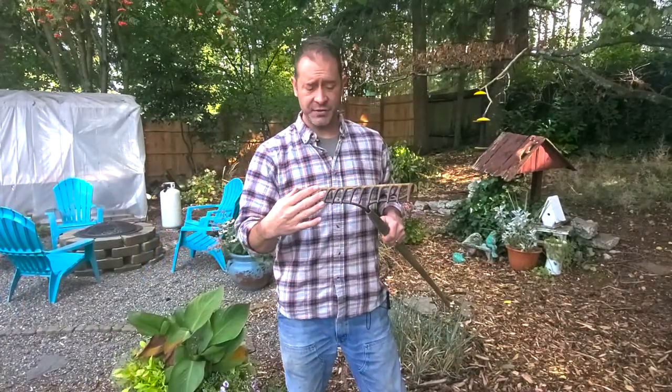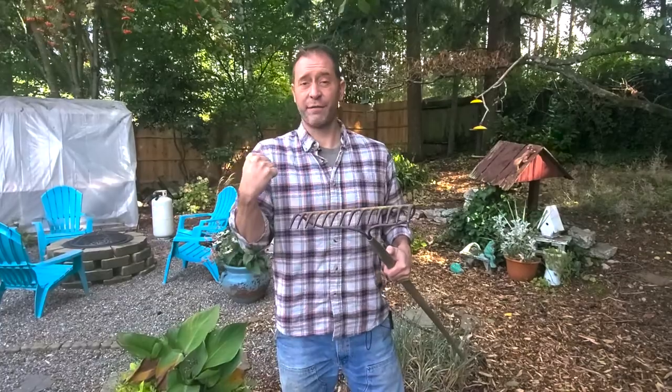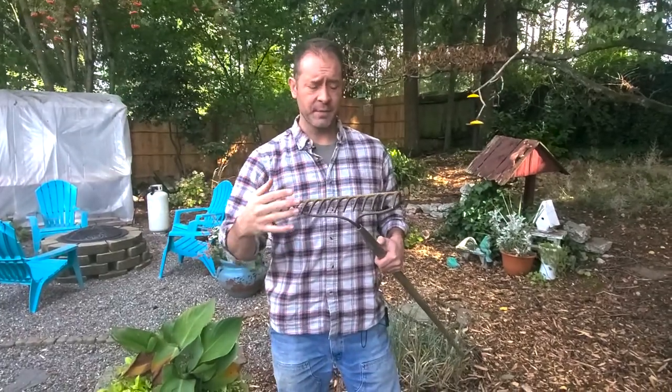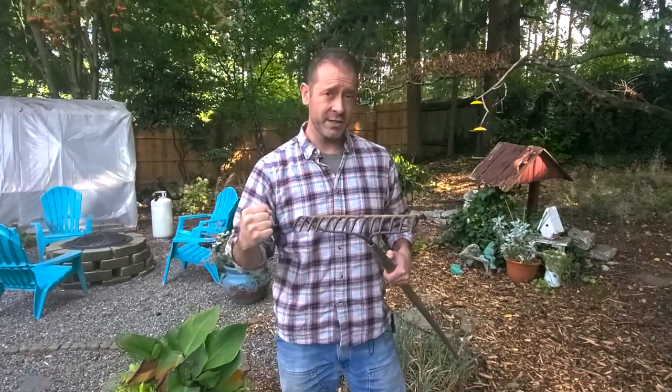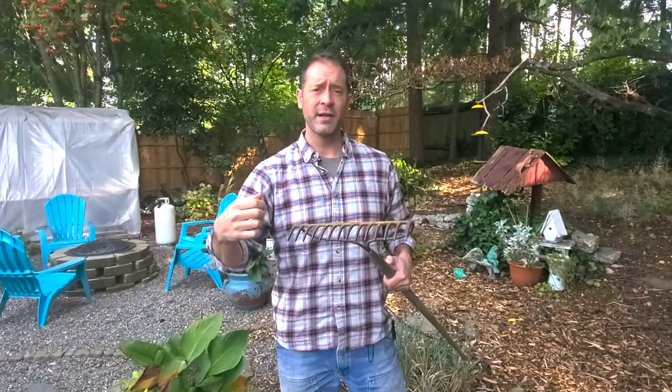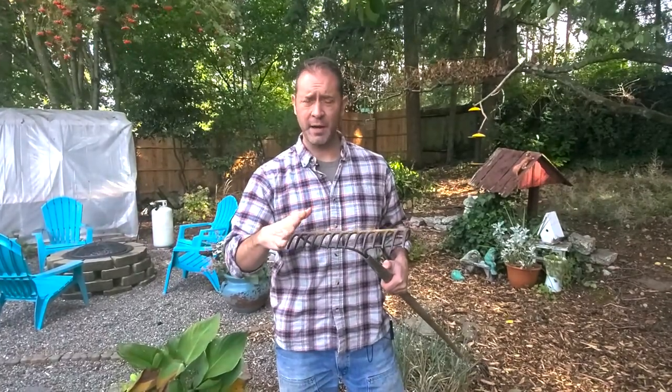They come in a bunch of different sizes. This one is actually a more narrow type — about 14 inches long. They come in larger sizes and some are more narrow and smaller, so it just depends on what you want to do and your physicality. Keep in mind: the longer the bow rake end is, the more resistance there's going to be, and the harder it will be to either pull or push material.